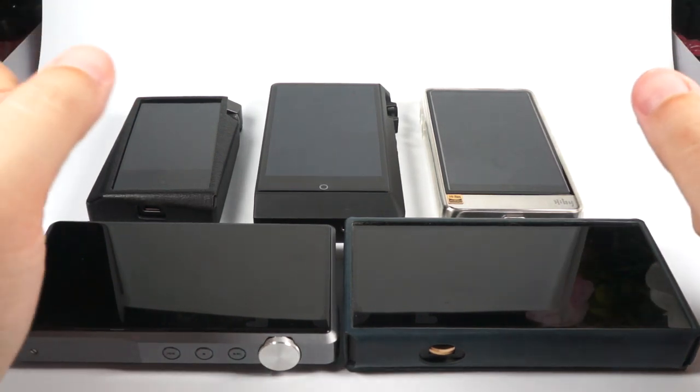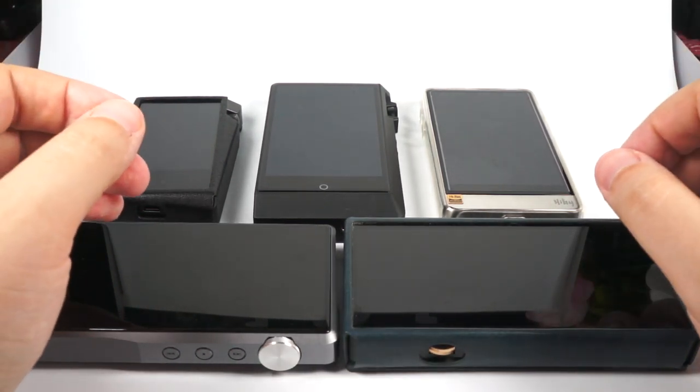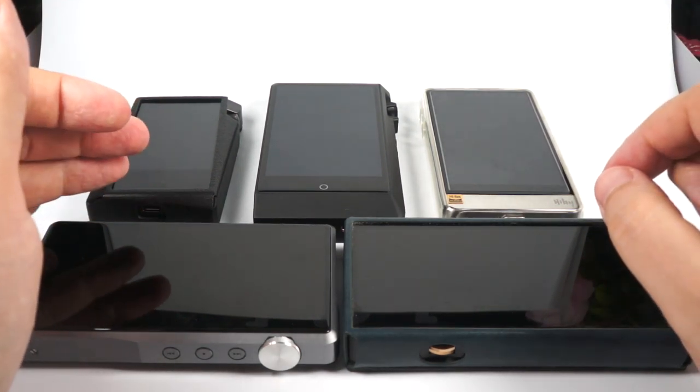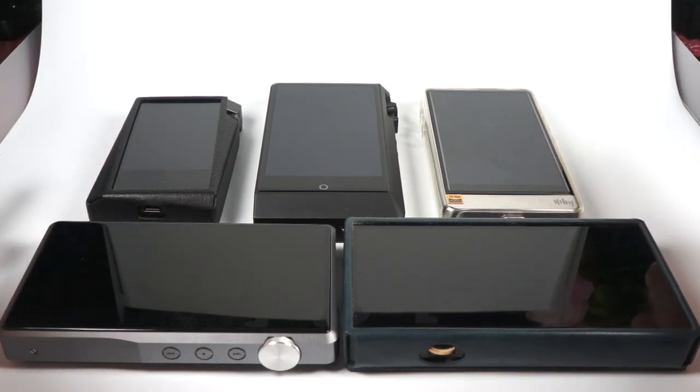Hello! As you can see, today I will do a comparison review. I want to summarize the current state in the world of Android digital audio players. It's kind of an Android DAP State of the Union, end of summer 2019.